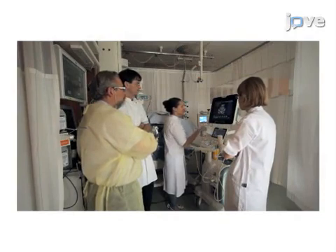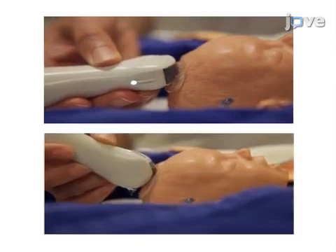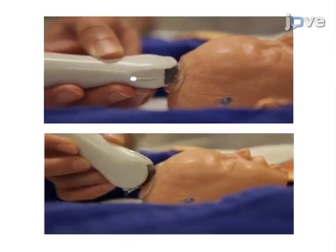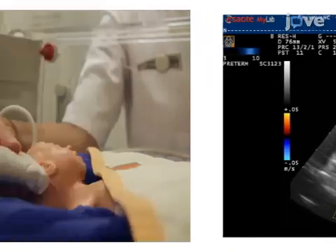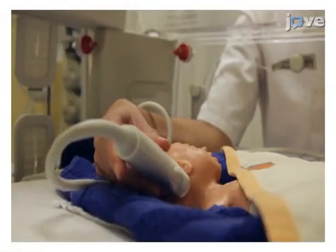After calibration of the imager, a series of at least five coronal and sagittal plane images are acquired through the anterior fontanelle. Color Doppler is used to visualize intracranial vessels, and use of supplemental acoustic windows improves detection of brain injury.